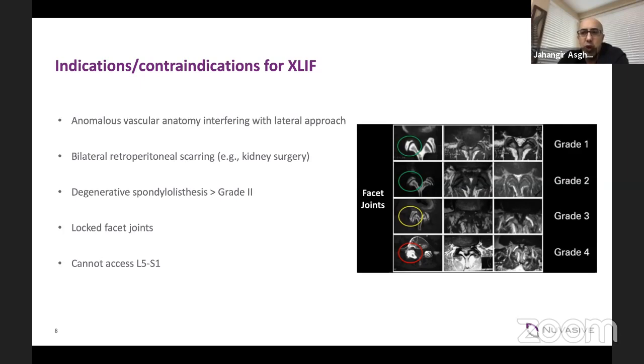The degenerative spondylolisthesis traditionally you wouldn't do greater than grade two, but I've done it now and it works quite well with the combination of working posteriorly and anteriorly simultaneously. The locked facets — traditionally you couldn't open the space, so you wouldn't do it — but now with the ability to do posterior osteotomies and working anteriorly at the same time, it makes it easier. L5-S1 is the issue: it'd be nice to get a large A-lift-type graft in at L5-S1, but right now that capacity is not present. The safest thing is you're not going to be able to access L5-1 with this approach. At L4-5, you just need to be careful of where the crest is.